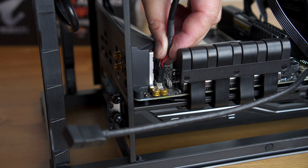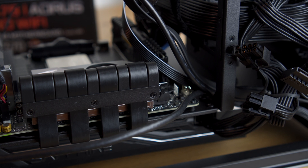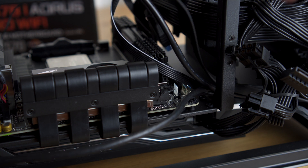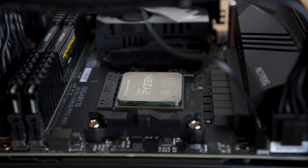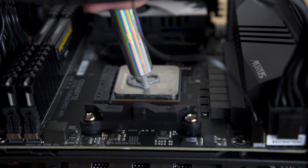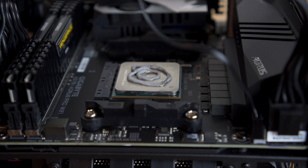As far as this Hackintosh goes, I do have a cable for the front panel USB-C but there's no header on the board for it, so I have to tuck that cable away. There is a USB-C port on the back of the board though. Here I'm putting down thermal paste and spreading it across before mounting the AIO cooler.